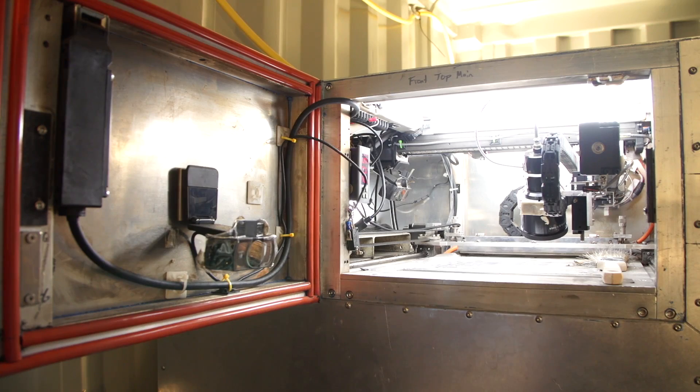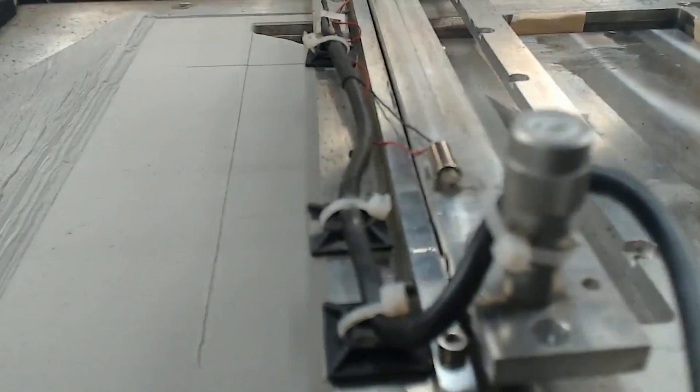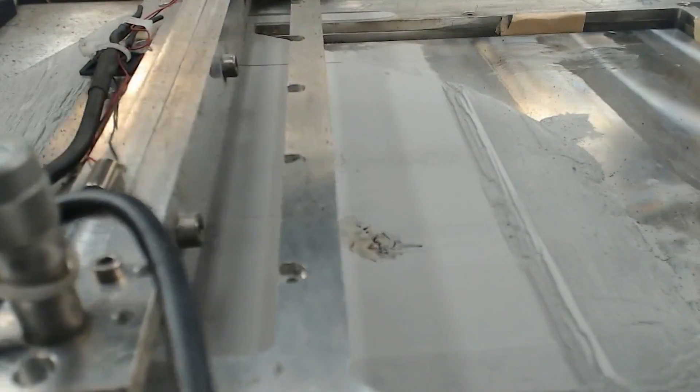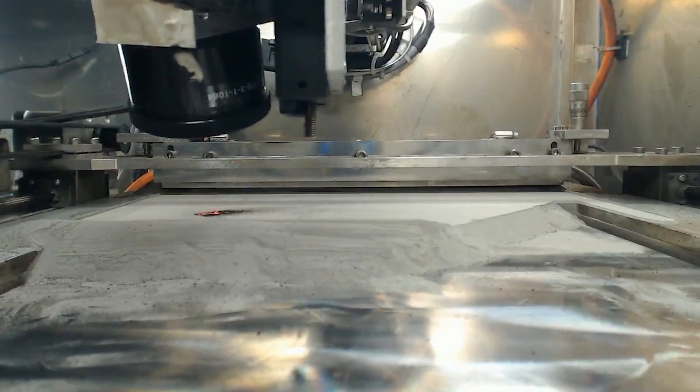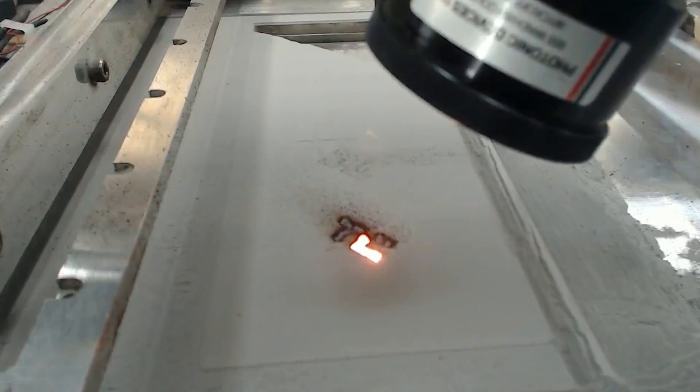So tell me about how metal 3D printing is different from usual plastic 3D printing. Metal 3D printing, instead of extruding plastic filament, we take metal powder and spread a really thin layer over a metal build plate, come up with a high power laser and melt that metal powder, essentially welding it to the layer beneath it. So we still build up layer by layer, just like in standard plastic 3D printing, we just do it out of metal.